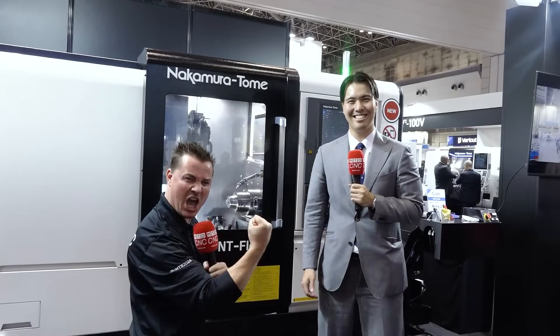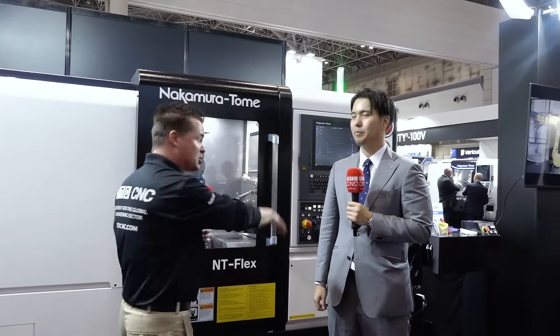Today we're talking NT Flex. What's different, what's unique, what are the upgrades of this machine? We're going to talk about speed, we're going to talk about rigidity, we're going to talk about the power of the software. But there's no better person on this planet to talk about this than Shogo-san himself.